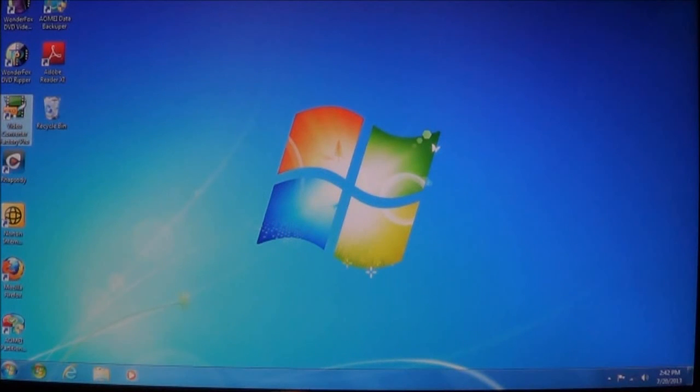Hello everyone, and welcome to another episode by EOS Repair. I am your host, Mr. Fix-It.